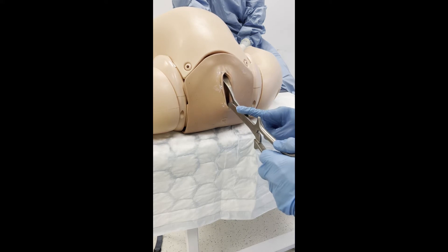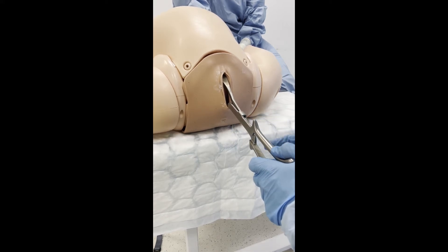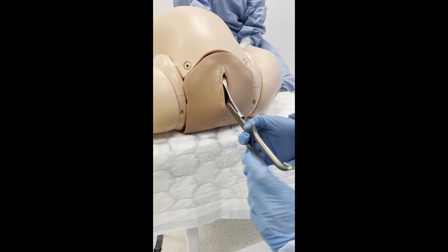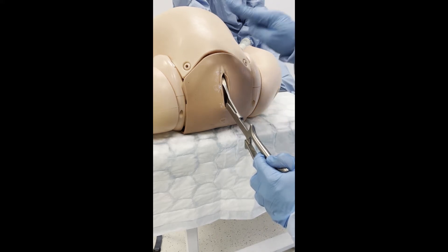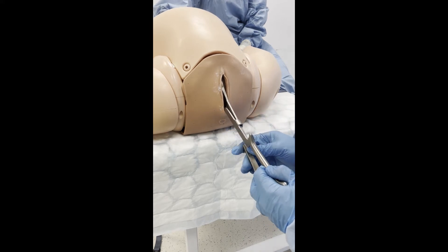After both blades have been applied, check that their position relative to the suture lines is correct. This is an LOT position, so the fetal head will require rotation in an anti-clockwise direction to OA. Asynclitism is corrected by the operator pulling the finger guard nearest the perineum towards themselves, while simultaneously pushing on the opposite finger guard. This is done until the handles are aligned.